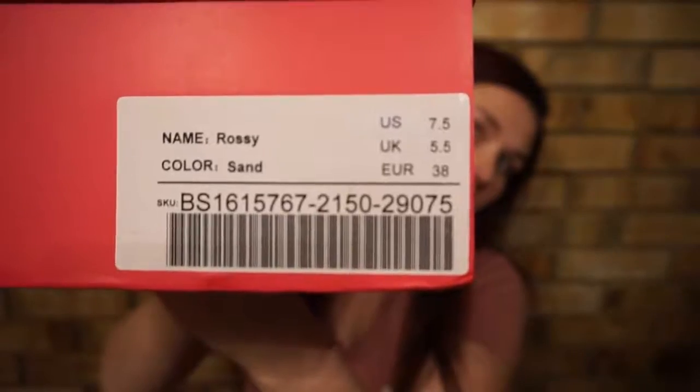The name of them is — I don't know if it's pronounced Rossi or Rosie. And my color is sand.